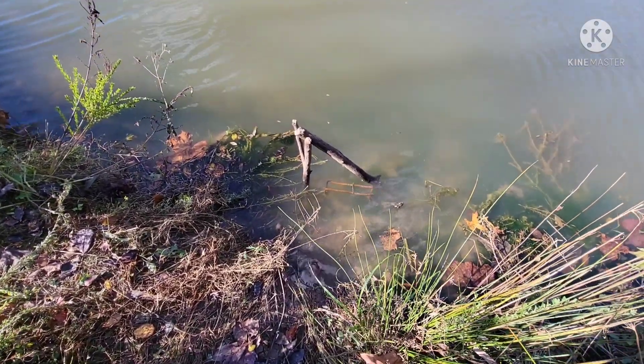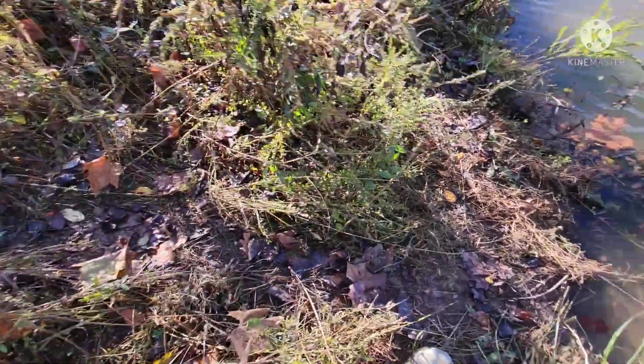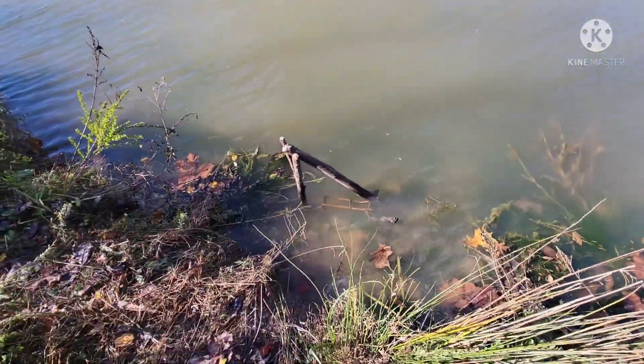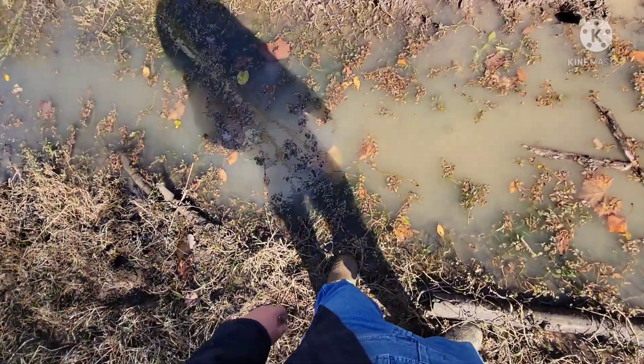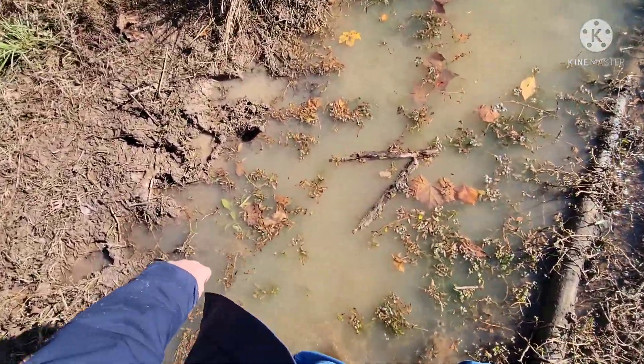Today, day two, we're checking traps. The final set we set yesterday is still set — no problems, no issues. We've still got a few more to check. The trap is not here — figure out what we got on it. This water is going to be deep after the rain we had last night.